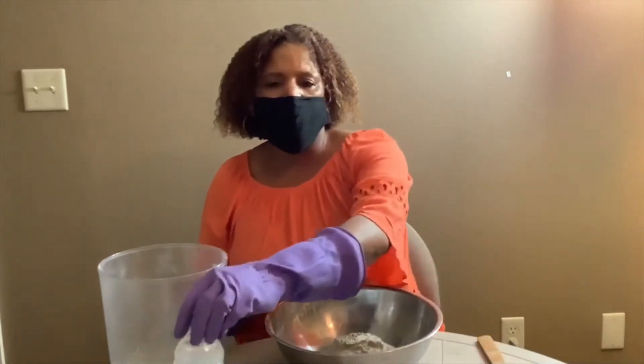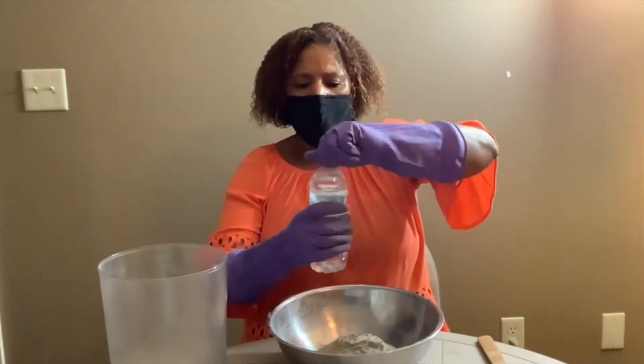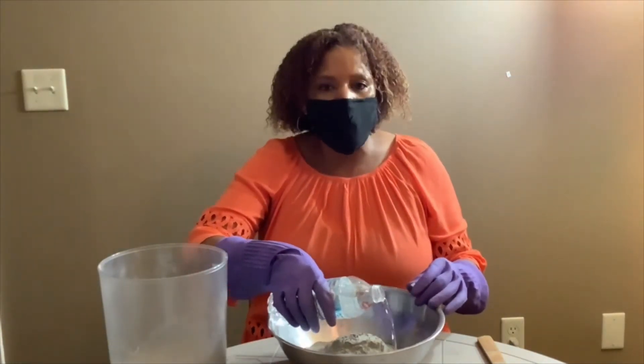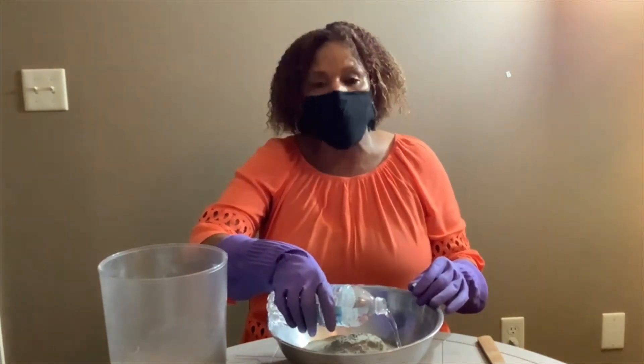Next, I'm going to put about half of this water into the mortar mix and then I'm going to start stirring it up. Pour the water in really, really slow as well because it can create dust too.